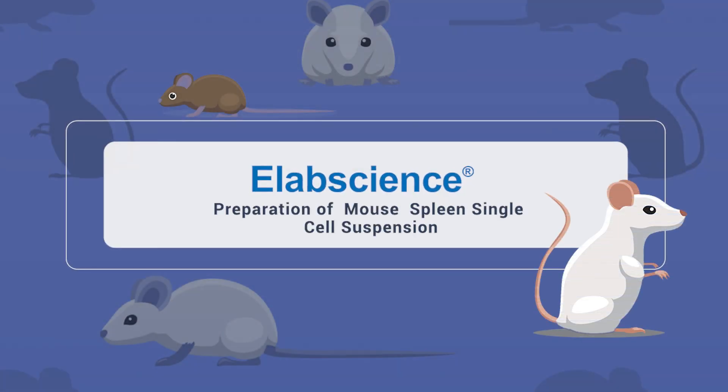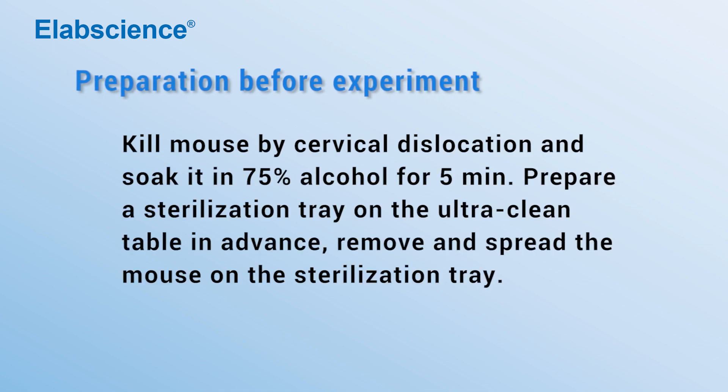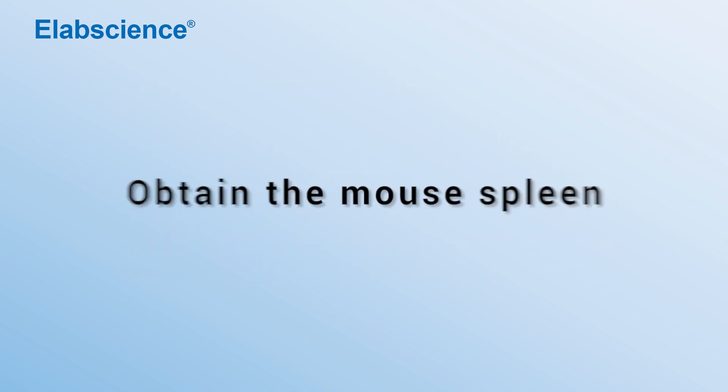Preparation of mouse spleen single-cell suspension. Preparation before experiment: obtain the mouse spleen.